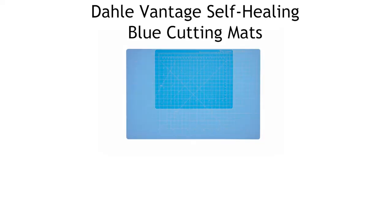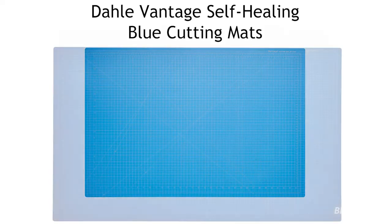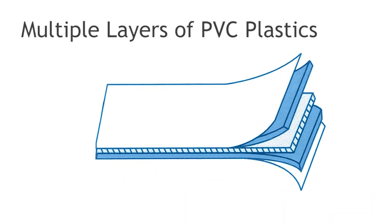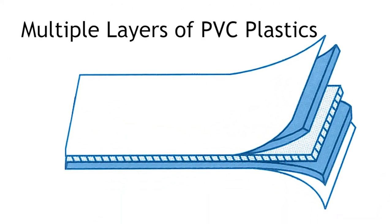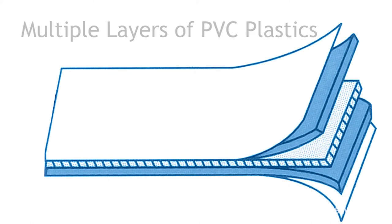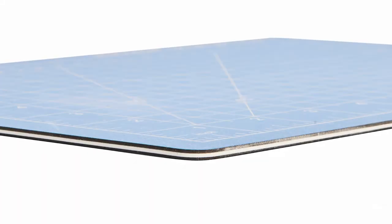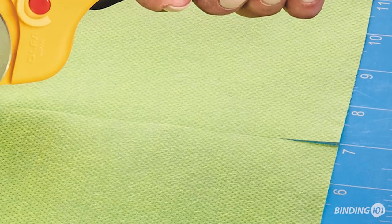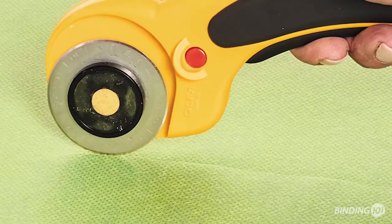Dolly's Vantage line of blue self-healing cutting mats is specially designed to protect your cutting and work surfaces. The Vantage self-healing cutting mats are constructed from five layers of specially formulated plastic. It is the formulation of the plastic and the interaction between the layers that allows even the deepest cuts to simply disappear.